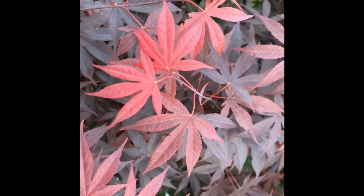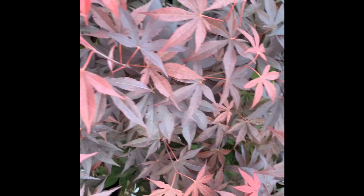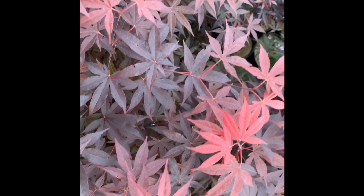Here you can see an up-close look at Acer Palmatum Emperor One. One of the things I like about this tree is as it matures those leaves actually get a little bit larger, so it gives a really nice full dense shape to a larger tree. You can definitely check out some of our photos at the end of this presentation to really see more photos of a full-sized Emperor One and throughout the seasons as well.